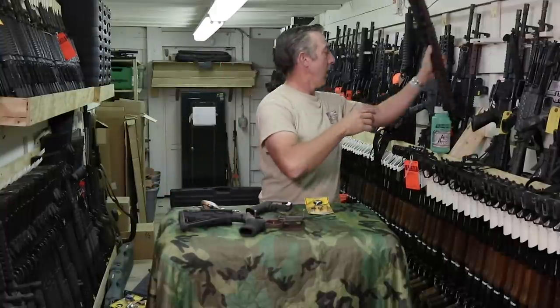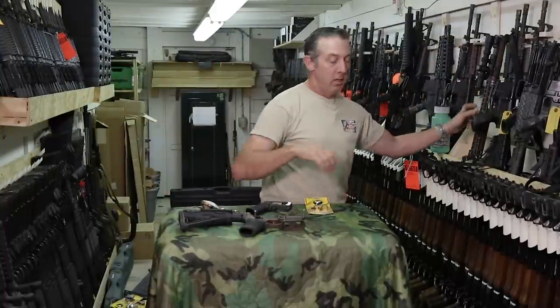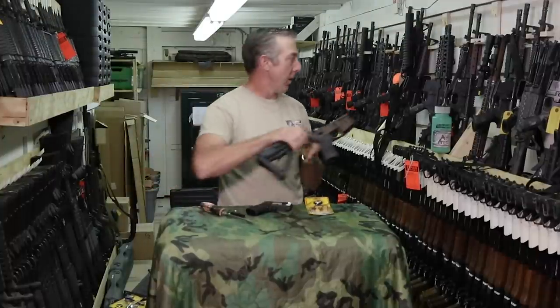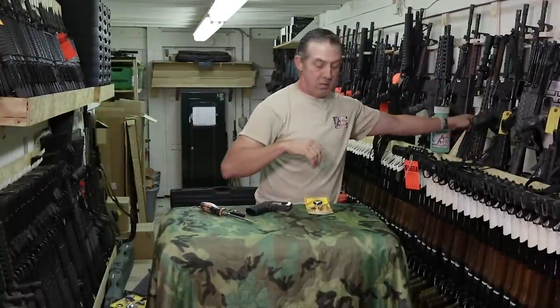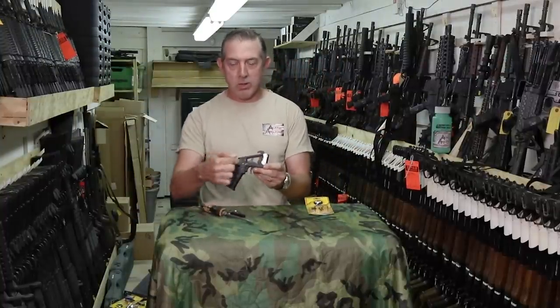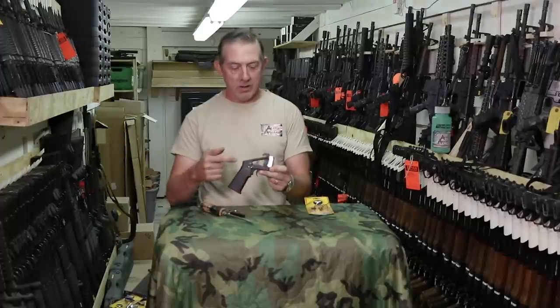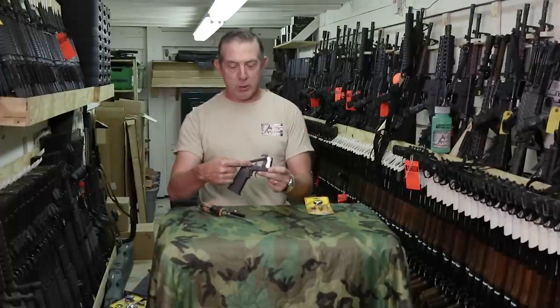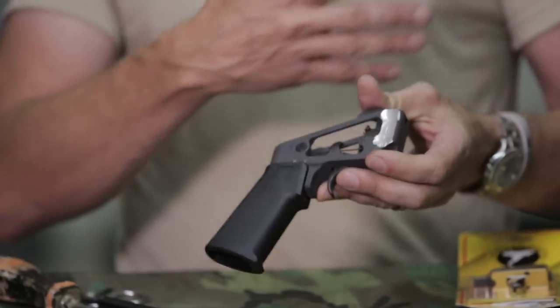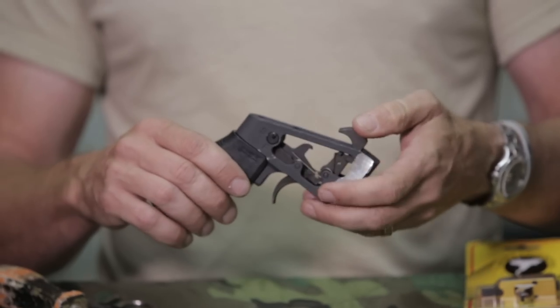Take the upper off, and then from there you go ahead and start working on the lower part itself. For this video, I'm going to go ahead and show you on this little display unit so that way you can see all the internal parts inside. Here's a standard trigger pack that comes in most ARs. We've already obviously taken it apart and set it on safe.